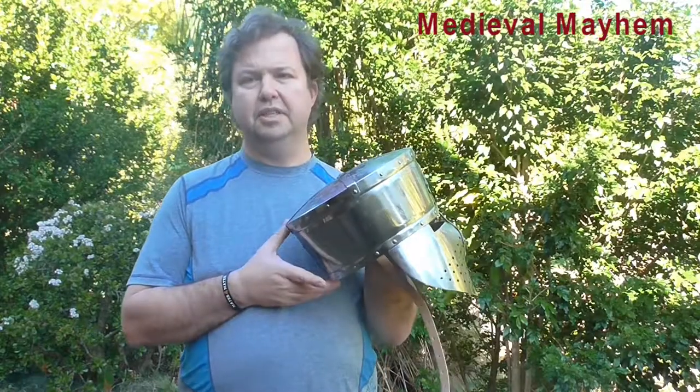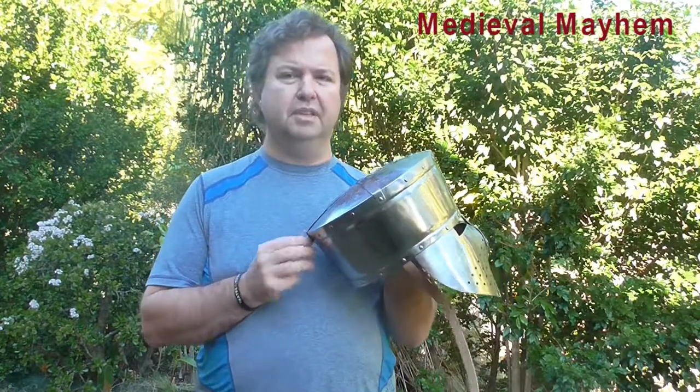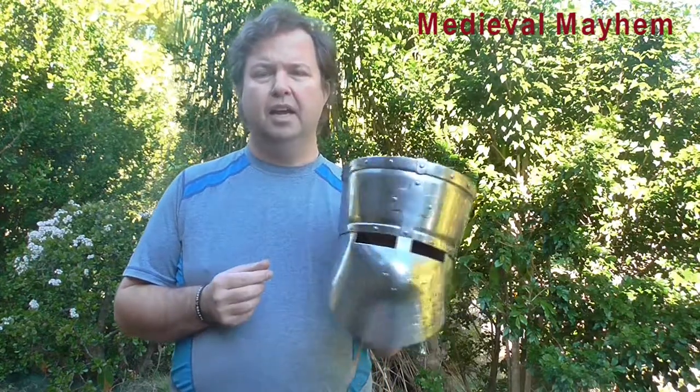For those of you in Australia or in warm climates, you'll also notice that because there's no section at the back, your head doesn't get as hot — and that's really important. Medieval reenactment in Australia is strictly limited to about four or five months of the year where it's cooler, because people do end up going down with heat exhaustion, and that's not a pleasant experience at all.